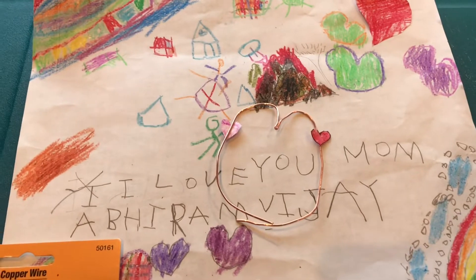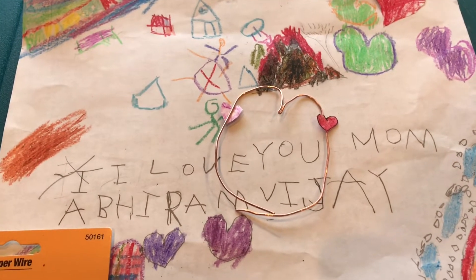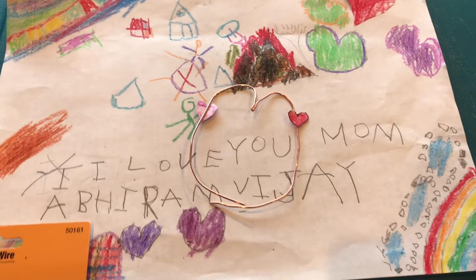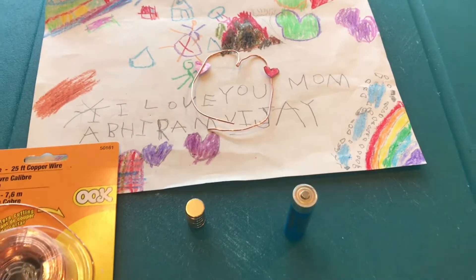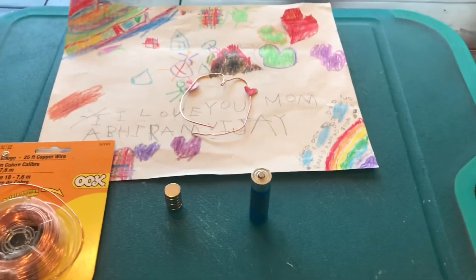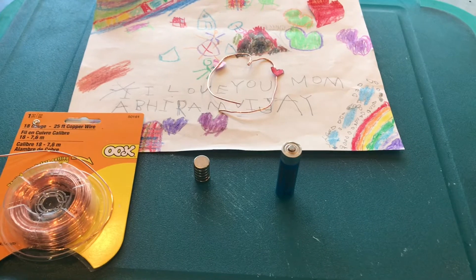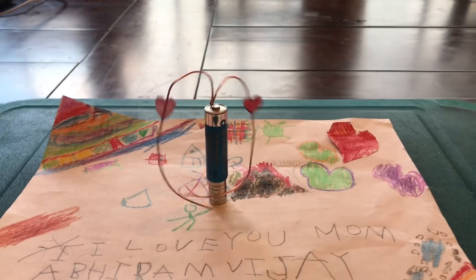I know this is not perfect because we are not artsy people. So use your creativity, build an object out of the copper wire that you can position on the AA battery and you'll see your arc spinning because of the magnetic force. I hope you enjoy this and happy Mother's Day to all the mothers out there. Thank you so much for everything that you do. Thank you.